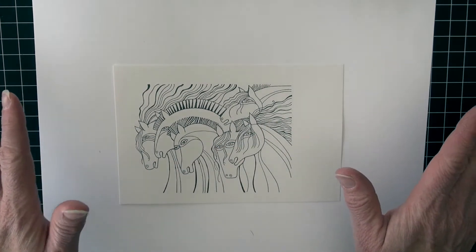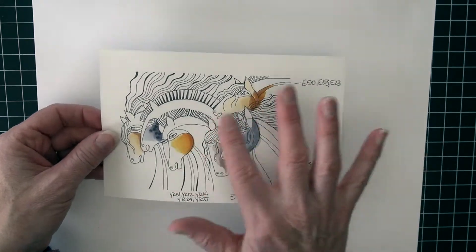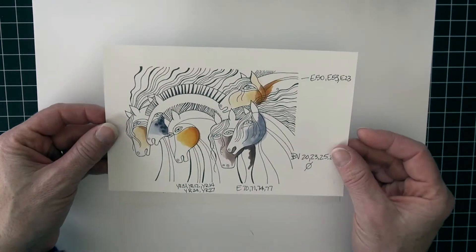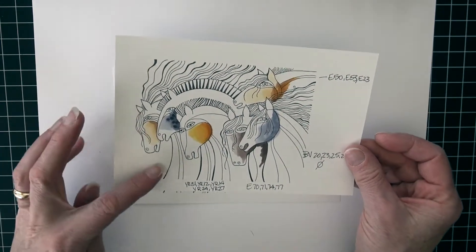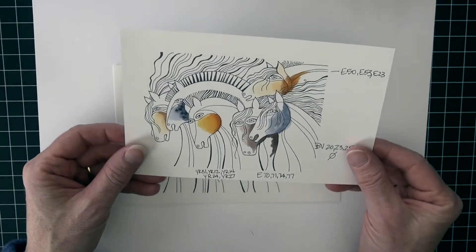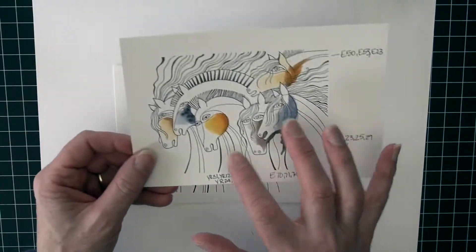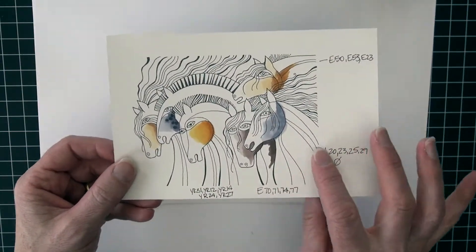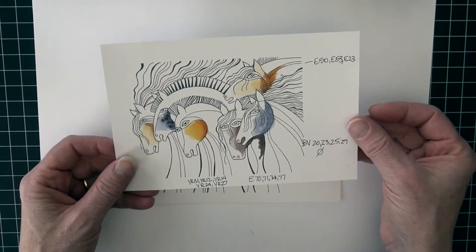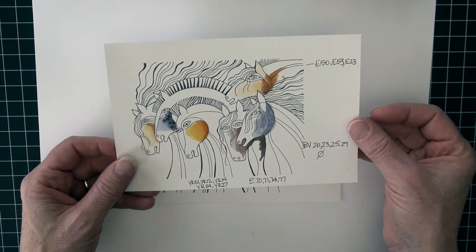I've kind of done a little game plan or map for myself of how I want to approach this. I'll have to take a quick stop and figure out if I'm going to add some background color to the front horse — I probably will. I'm not sure what that will look like yet, but we'll figure something out. I've got four sets of markers in front of me and I'm really just playing today.